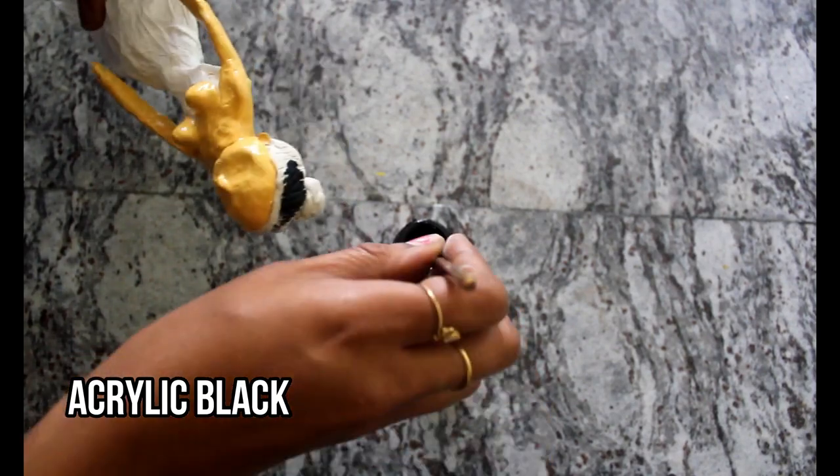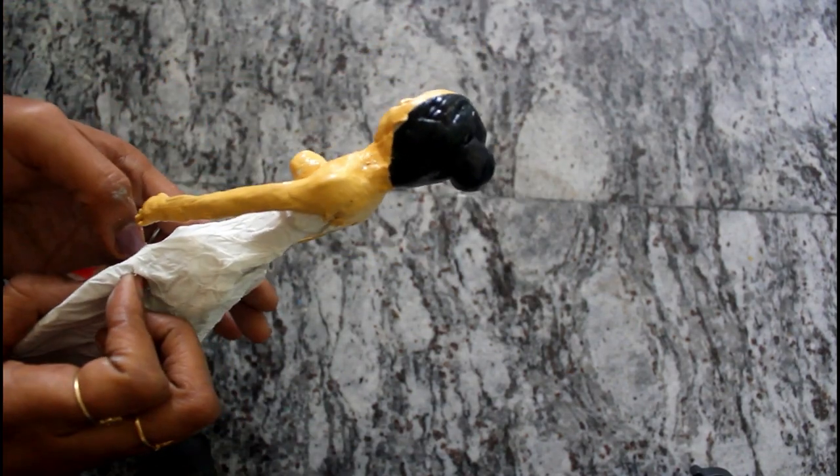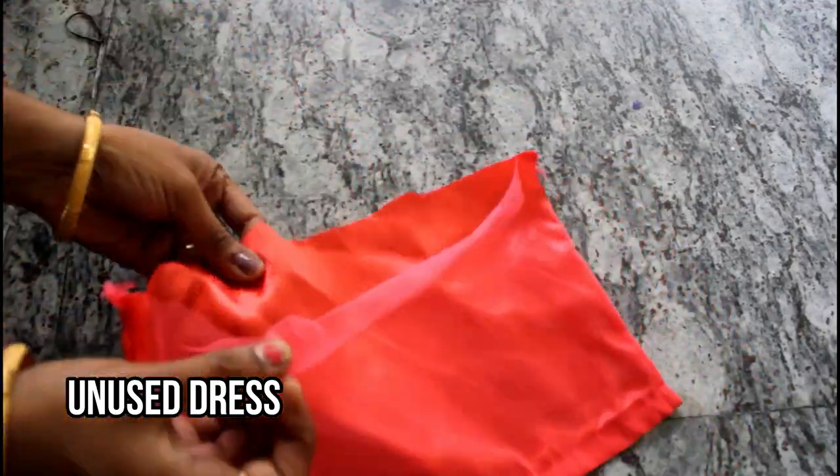Next, we will put the black color in the hair. Now we will paint everything. Next, we will do the dressing. We will put on a black dress.